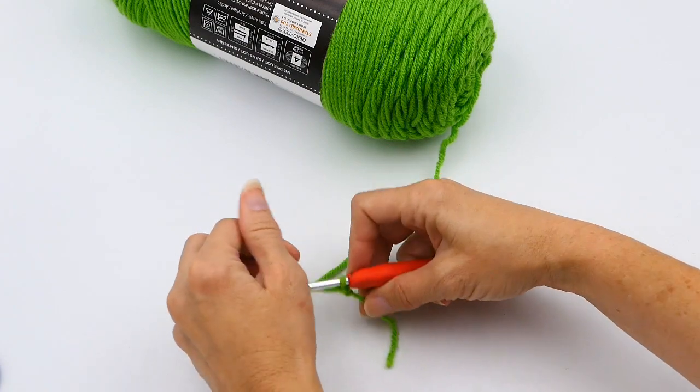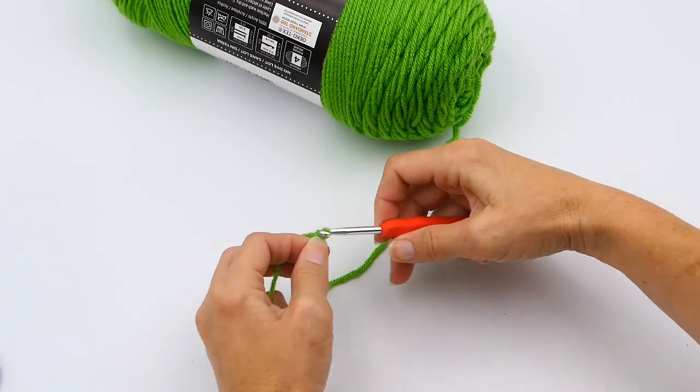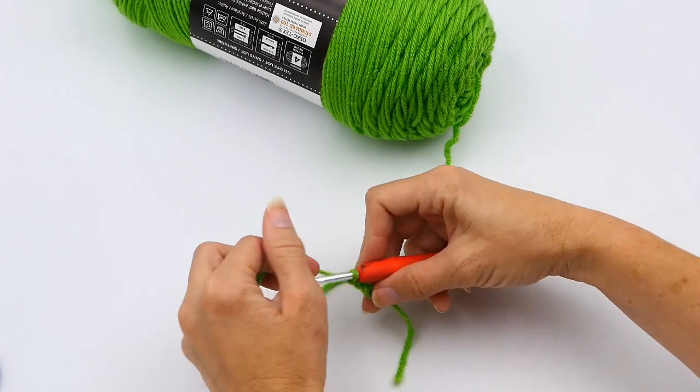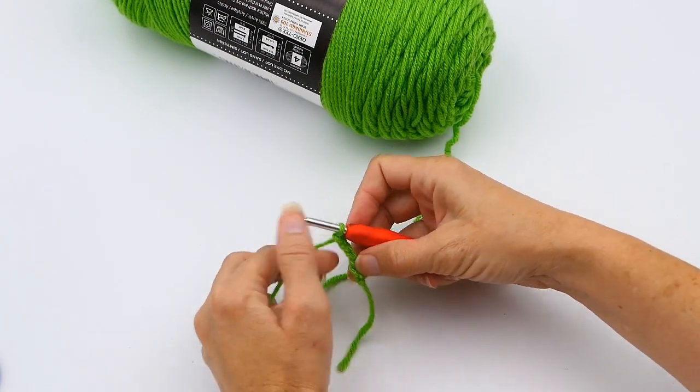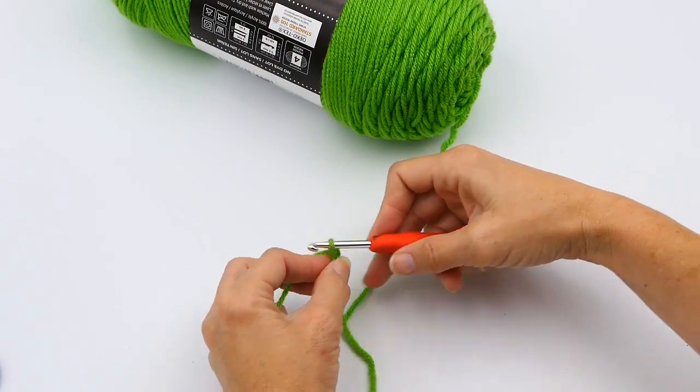All you do is you yarn over, and then you pull through your yarn. Just continue — yarn over and pull through your yarn. You kind of want to make a sawing motion, like you would cut bread with a knife.